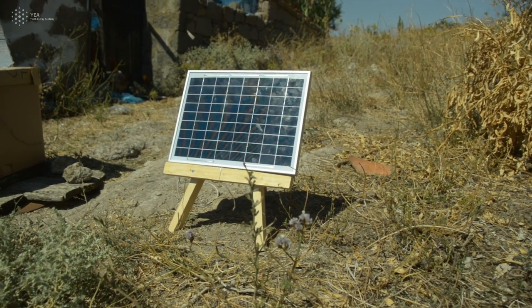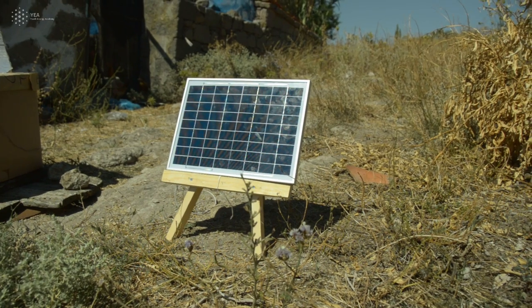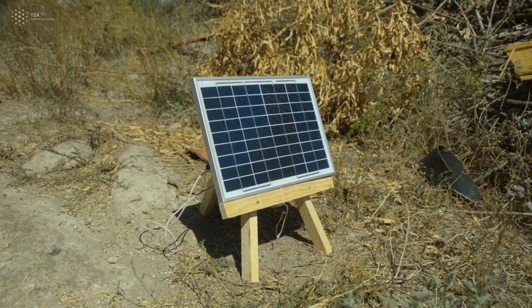In this final section of this series, we will see how this solar charging station that we built can be used and operates.